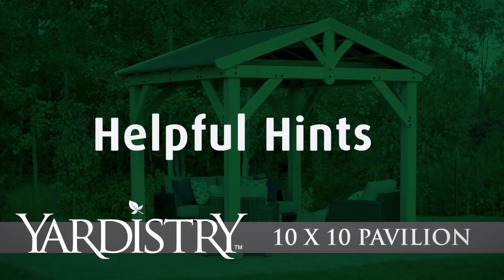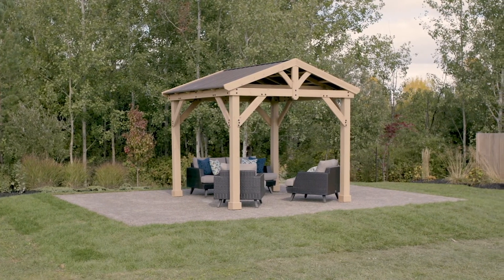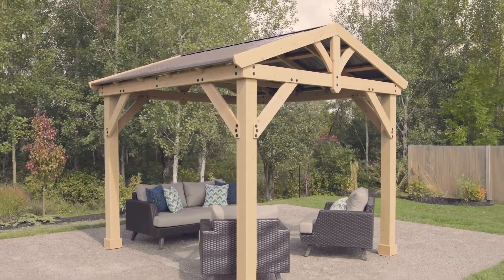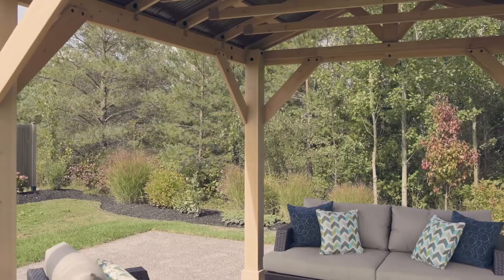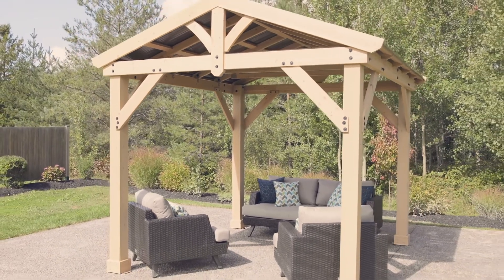Thank you for choosing the 10x10 Meridian Pavilion from Yardistry. We're confident you'll find the assembly straightforward as long as you work through each step in the manual. This helpful hints video offers tips and tricks that we've learned along the way for handling some of the more critical steps.